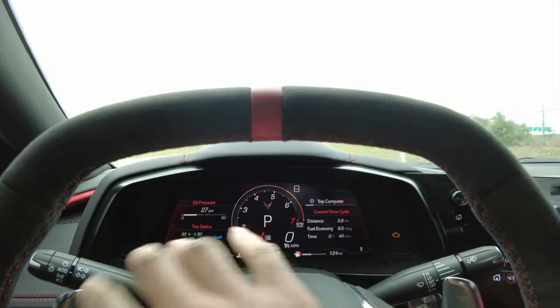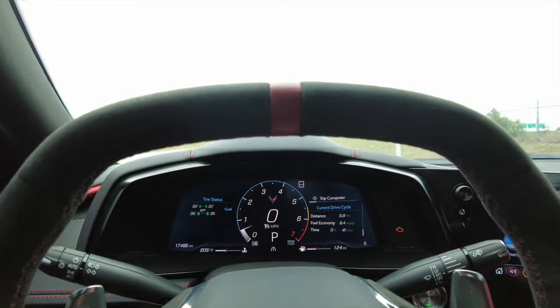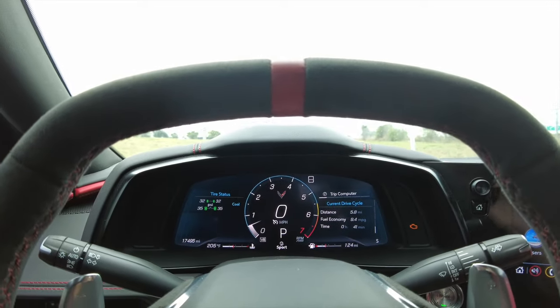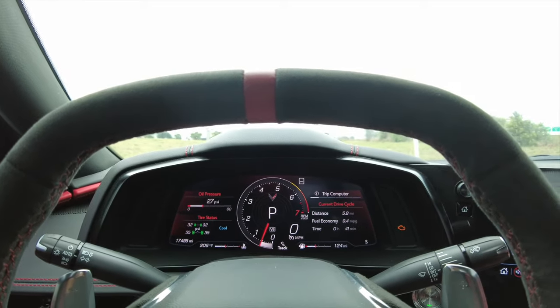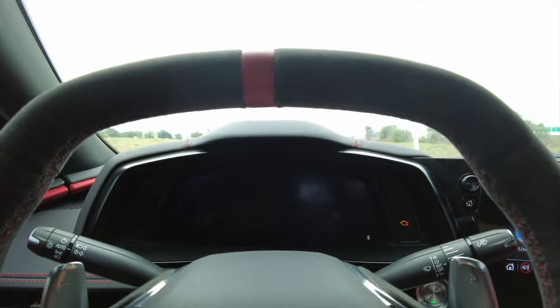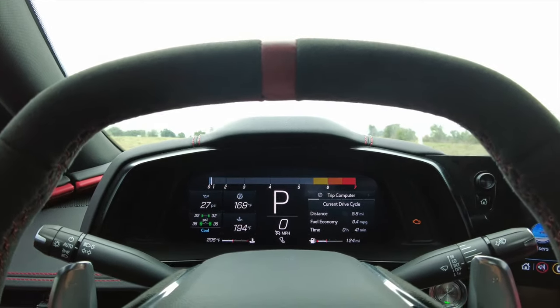Right now I have My Mode set to basically sport, so you have the red background. Turn to the right one more time and it'll go into touring mode — this has a blue background. Right again we go into sport mode, which has the red background from My Mode. One more to the right and you've got track mode — a black background with the RPM gauge flat up top, which looks pretty cool.